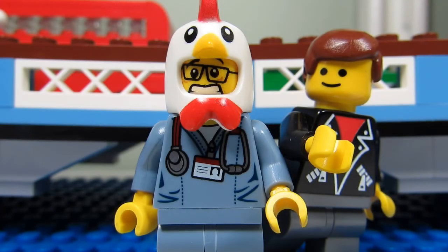I also like the studs not on top look. Tiling up all the surfaces gives everything a nice sleek look. The only problem with tiled floors though is that it's hard to stand up a minifigure without having it topple over.